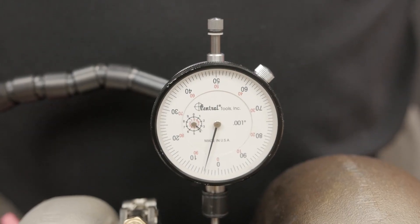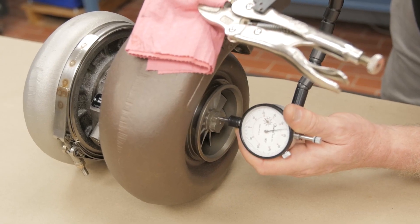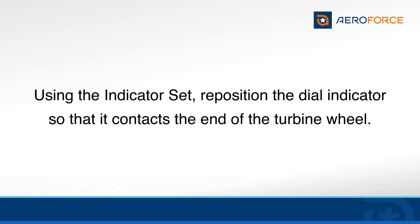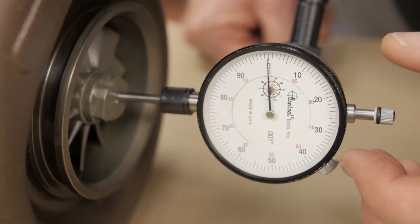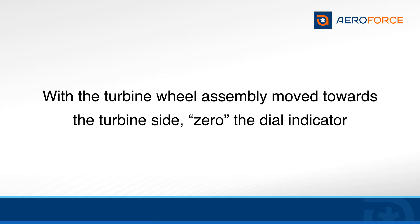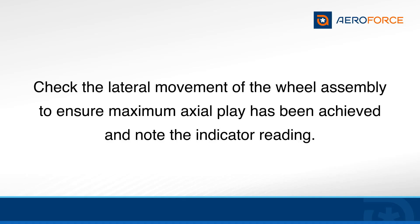The reading obtained is the maximum journal bearing clearance. Using the indicator set, reposition the dial indicator so that it makes contact with the end of the turbine wheel. With the turbine wheel assembly moved towards the turbine side of the turbocharger, zero the dial indicator again. Slowly move the wheel assembly laterally to and from the turbine wheel side to ensure the maximum axial play has been achieved and read the dial indicator.